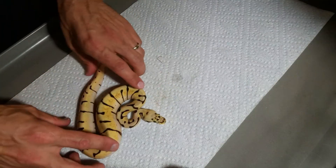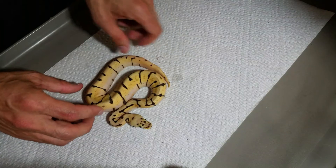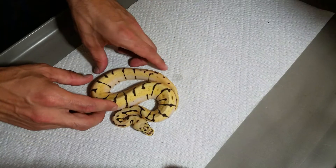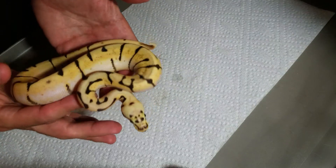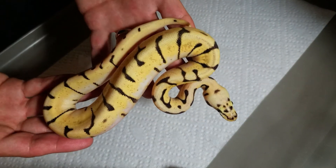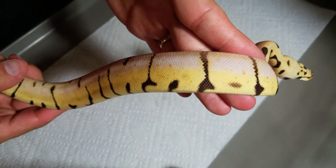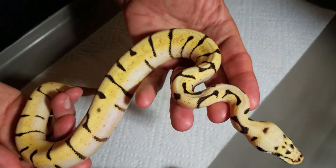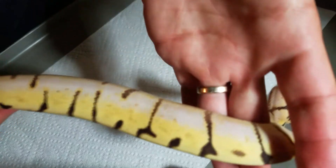These babies came from the honeybee girl bred by my pastel enchi — he did some work this season. I really wanted to get enchi into the collection and I'm really happy with this clutch. We ended up with two bumblebee enchis, and I just love them. She really cleans up the pattern. We also got a bumblebee, and there's such a huge difference — these are so much brighter, the yellows just pop, the white sides are incredible. It's also 100% het orange ghost.